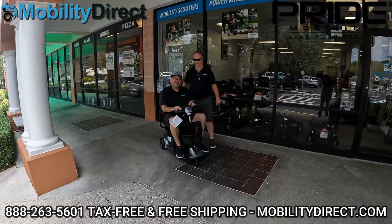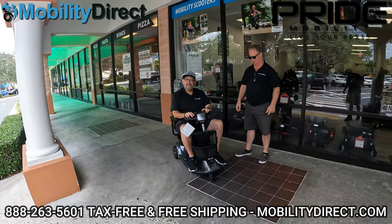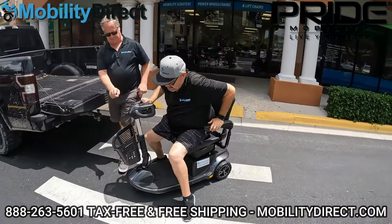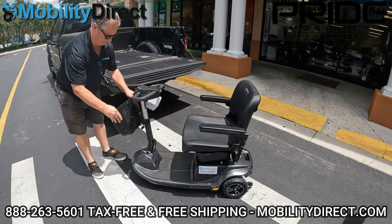So we have the Revo 2.0 here. We're going to load it up into this truck and show you how easy it is to disassemble. With the Revo 2.0, it's got a 400-pound weight capacity, but it comes apart like a go-go, which is awesome.